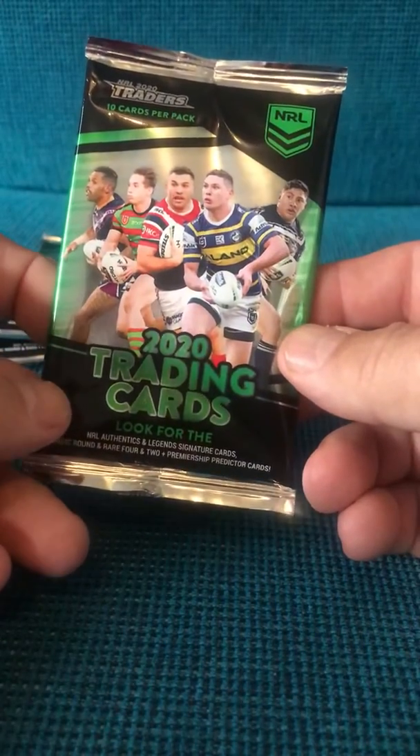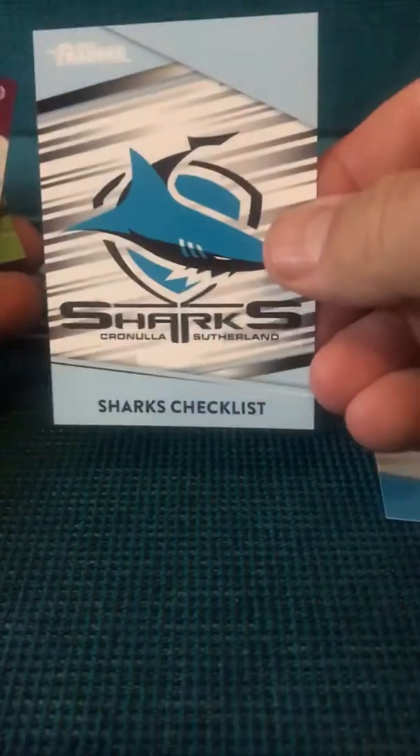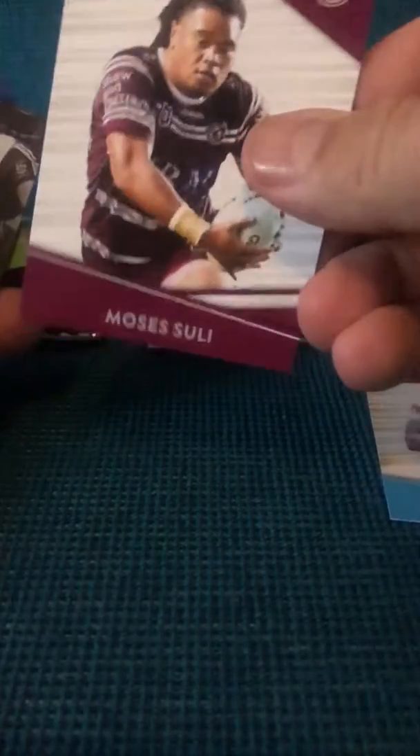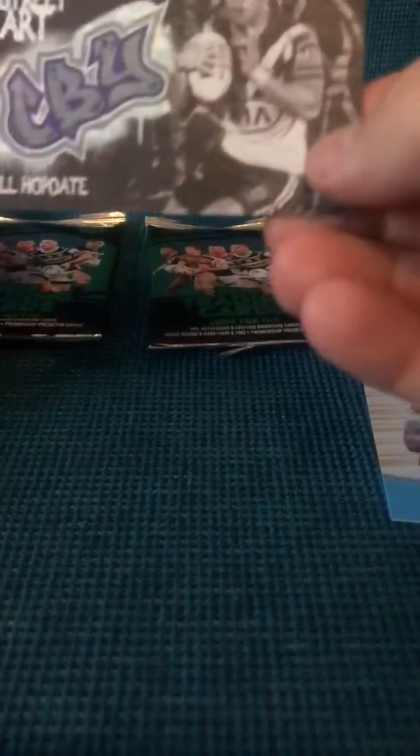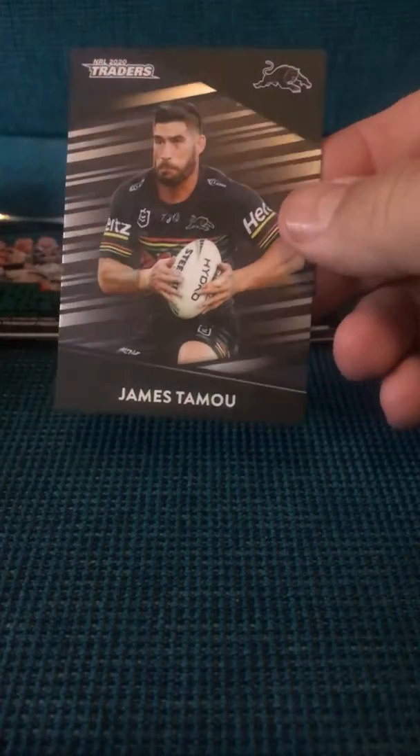It's got three packs of these NRL 2020 trading cards. I just want to have a look and show you guys what they look like before we break our boxes next week. There's a black and white street art, and it's our parallel.